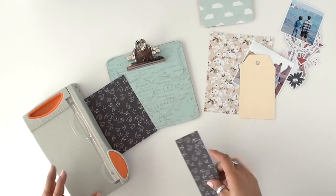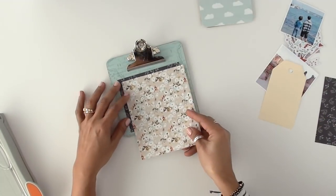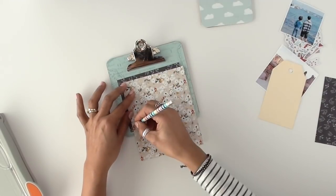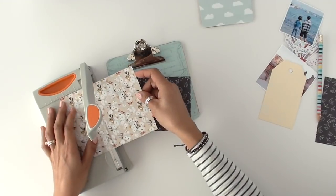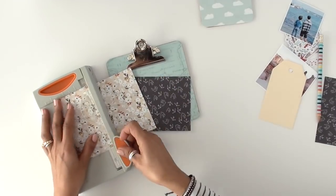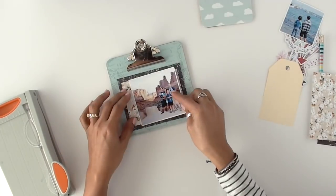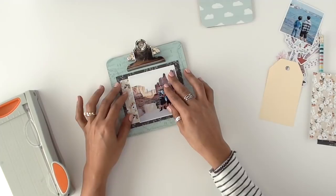I'm using more of those little papers from the 6x6 paper pad. Because the clipboard is square and my photo is square, I decided to just make it kind of simple and put it straight in the center. You can see that if you were to use the 12x12 page that matches it, the pattern would be larger flowers — so using a smaller pattern on a smaller project, I think, is always best.